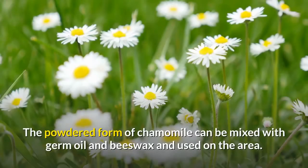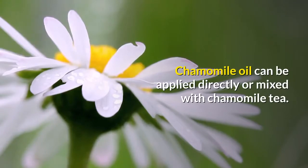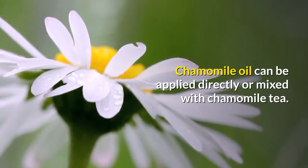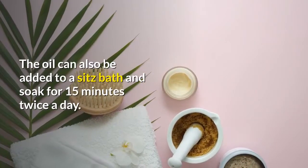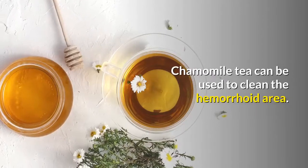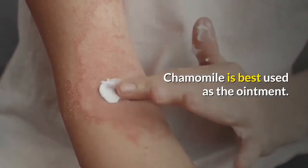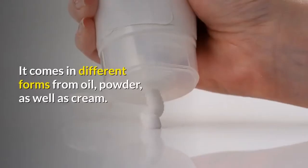The powdered form of chamomile can be mixed with germ oil and beeswax and used on the area. Chamomile oil can be applied directly or mixed with chamomile tea. The oil can also be added to a sitz bath and soak for 15 minutes twice a day. Chamomile tea can be used to clean the hemorrhoid area.